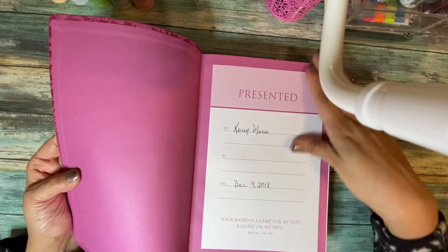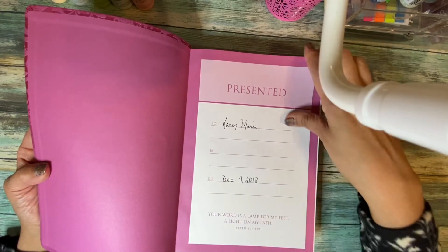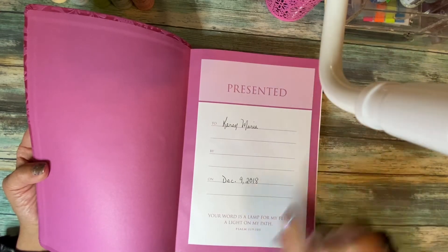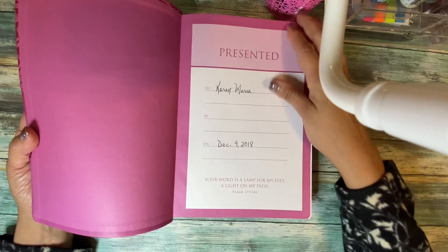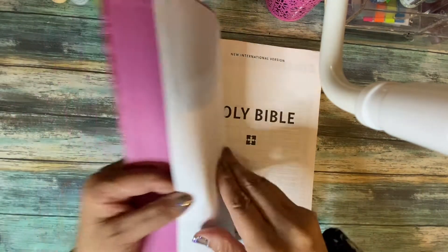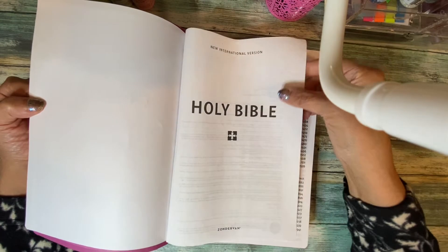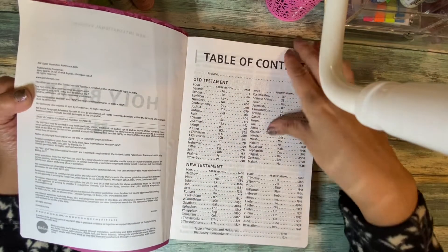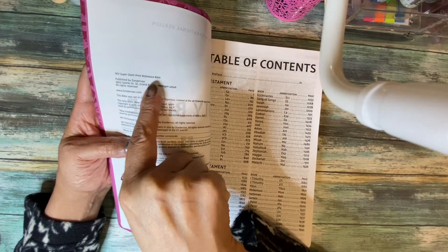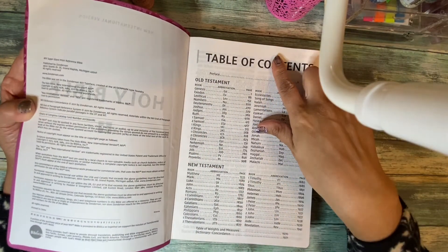Opening to the very first page, it has the presentation page where I put my name and the date — so this is almost two years old, I got it December 9th, 2018. It has the scripture: 'Your word is a lamp for my feet, a light on my path' from Psalm 119:105 — I find a lot of bibles have that on the beginning page. The pages are typical bible paper, not too thin. The title page confirms this is the NIV Super Giant Print Reference Bible.